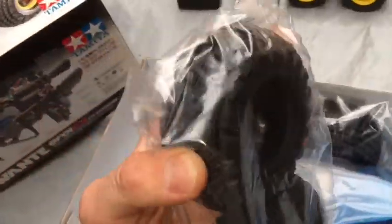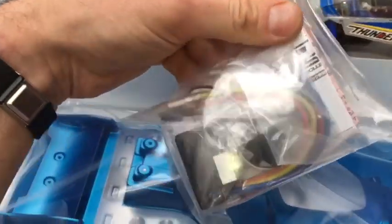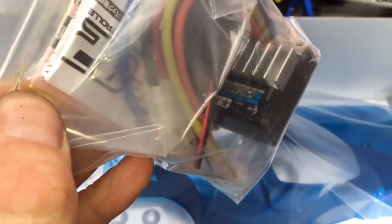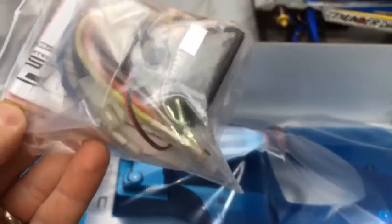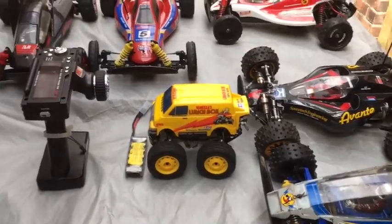The tires are quite firm - certainly much firmer than the FTX Outback. It comes with a brushed and brushless speed controller - the standard TBLE-02S, which I have in pretty much all of my cars.